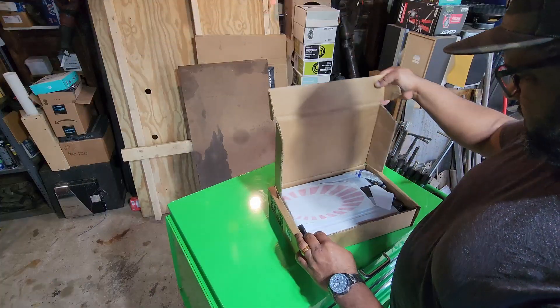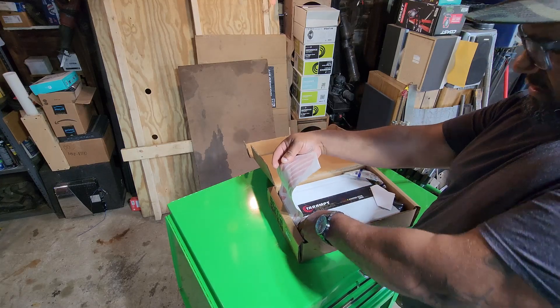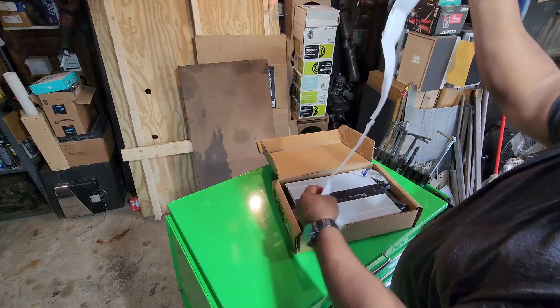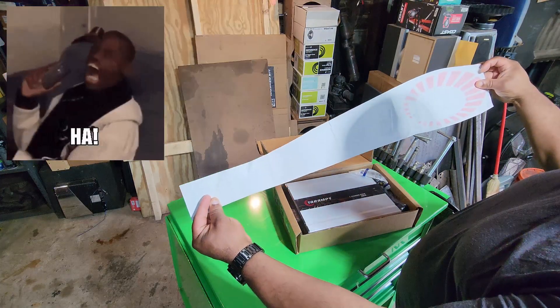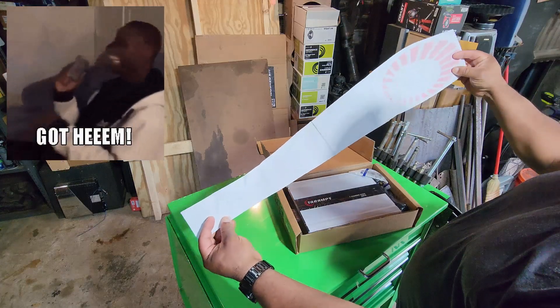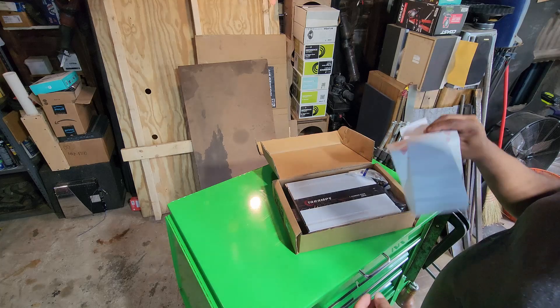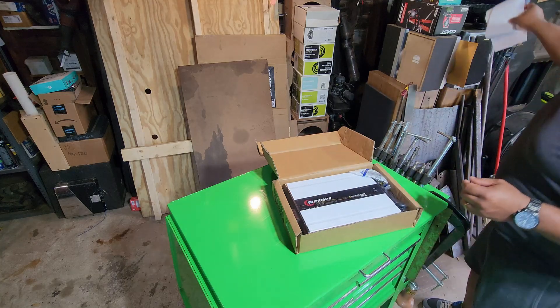First look at it — of course, Taramps is infamous for sending their big decal. That's a big one — the big Taramps decal. Hopefully it wasn't messed up. It looks a little cranked, but I don't typically use decals on anything anyway, unless you guys are really trying to encourage me to.